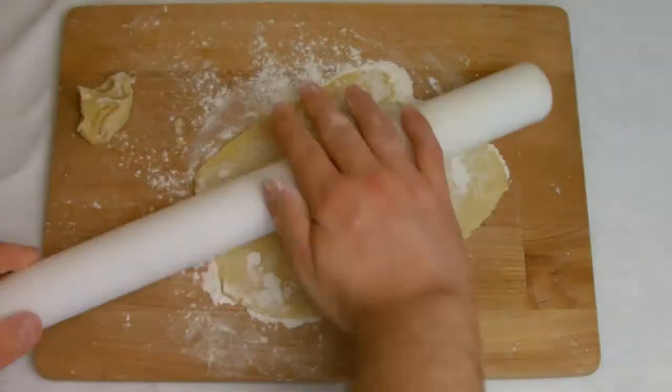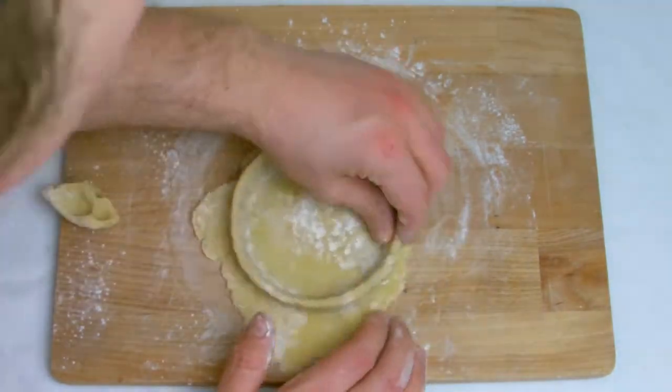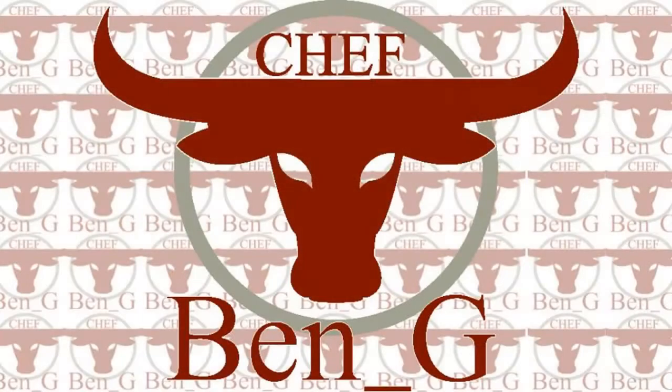Welcome back to the channel where today I'll be showing you how to make sweet pastry. This is a really versatile and robust recipe and can be used for most sweet pastry applications, helping lighten your sweet baking by encasing your bakes in a light, crumbly, buttery shell.